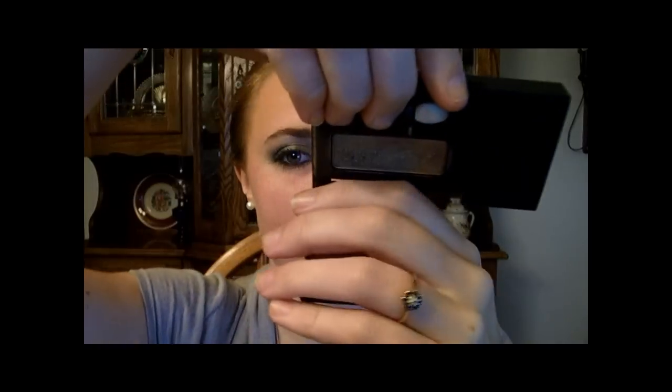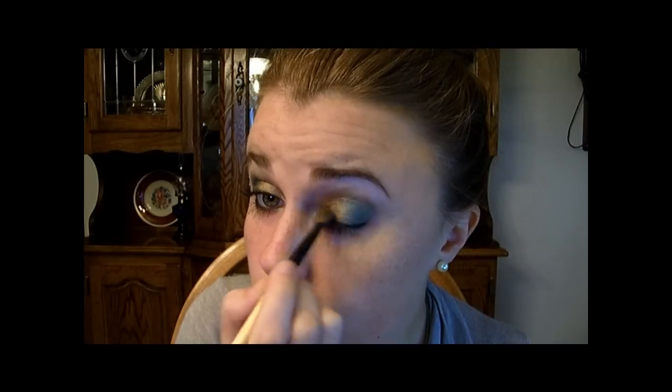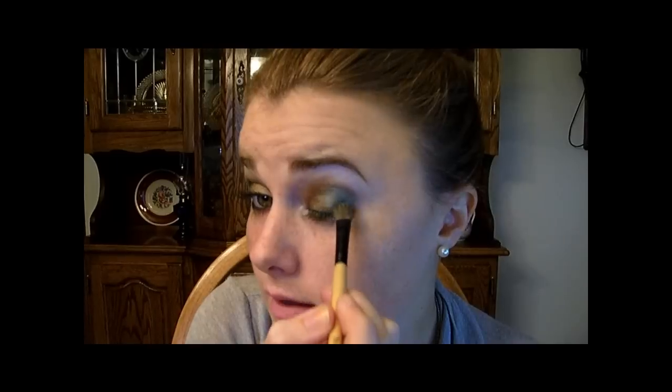So then I'm going to go back into my gold color and just dab it on the tip of my brush and go over top of the liner that I just put on. And then use the emerald color again and go over the other half.